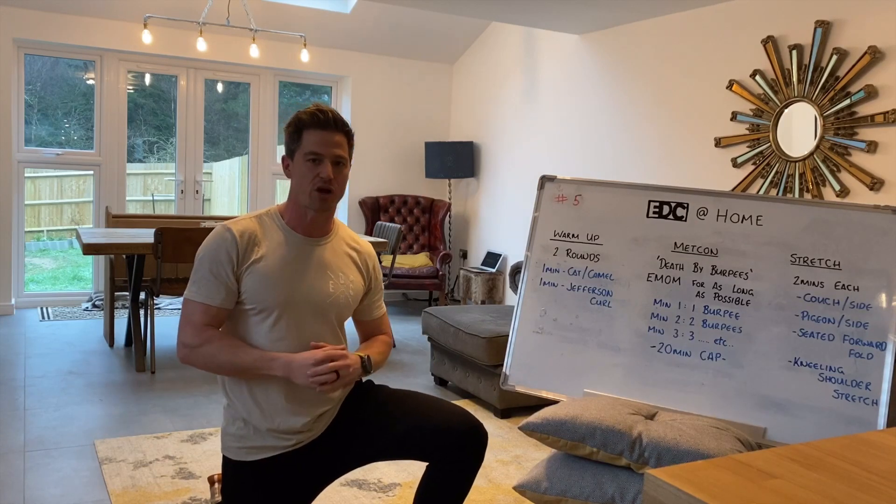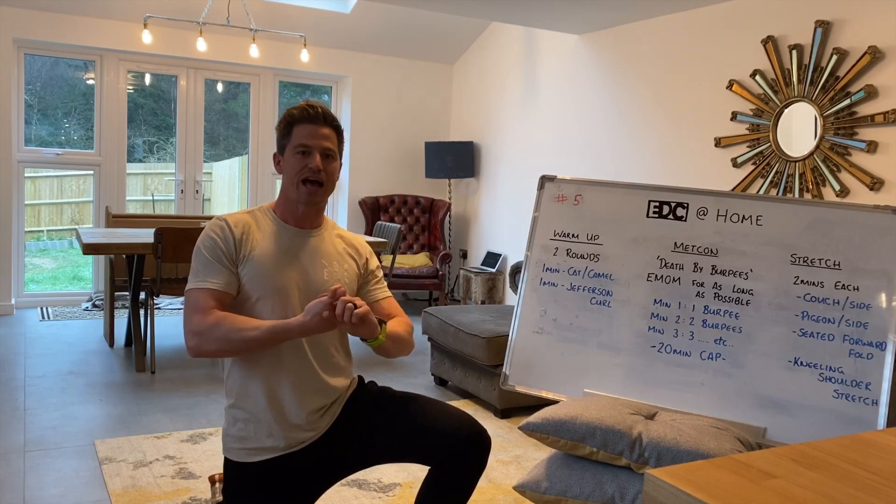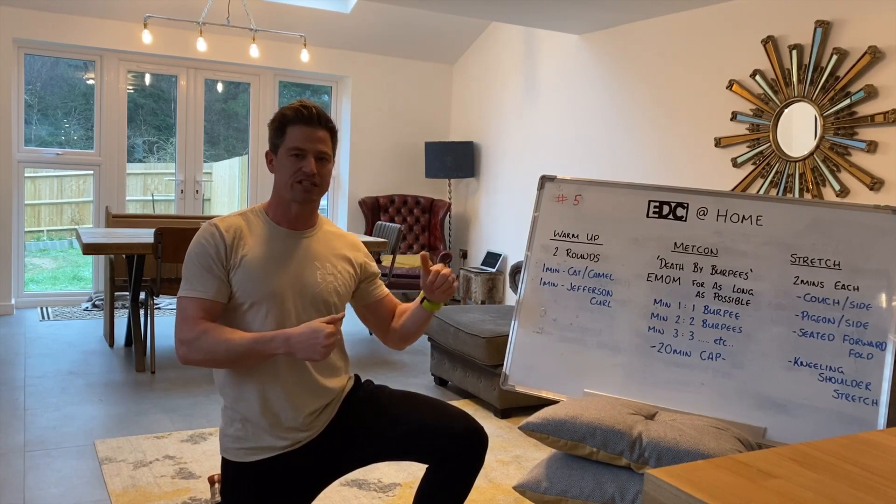Don't worry, we do have a scale for you if you can't quite make 20 in one minute. We're going to finish off our stretch and chill out, stretching off all the bodies after we've just done this tough workout.